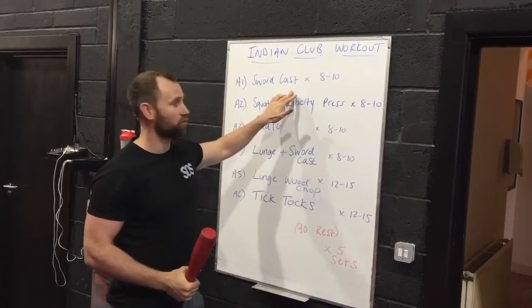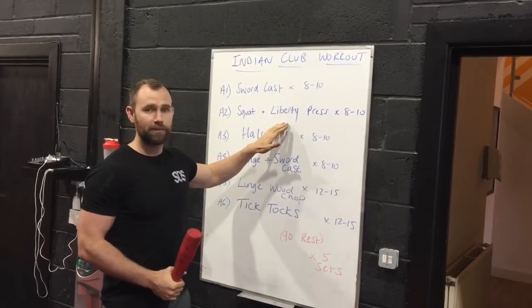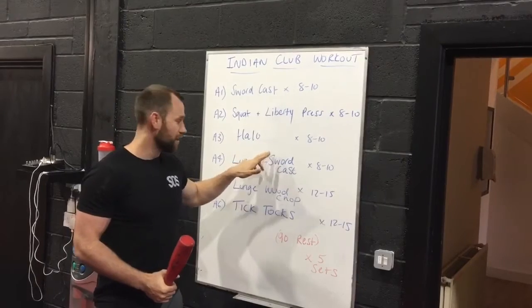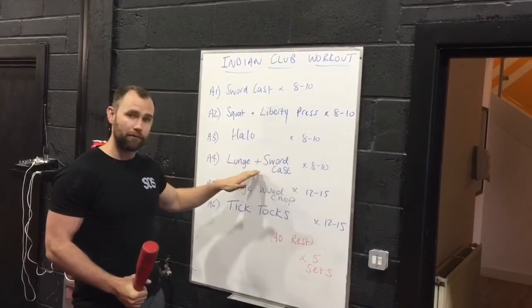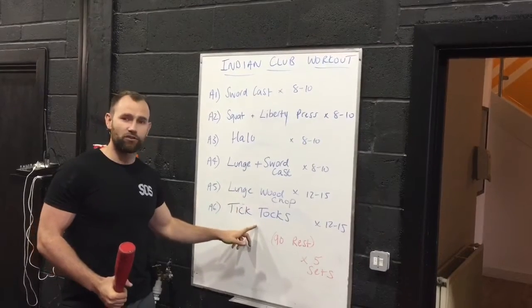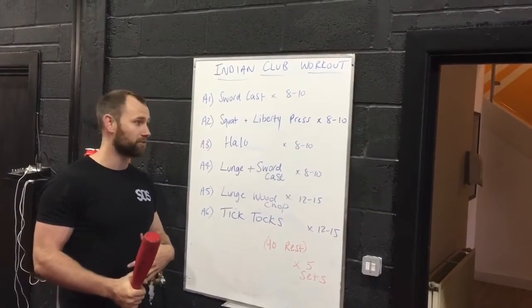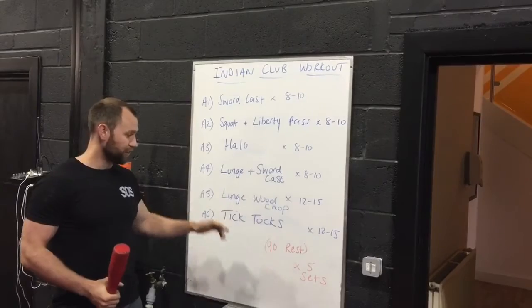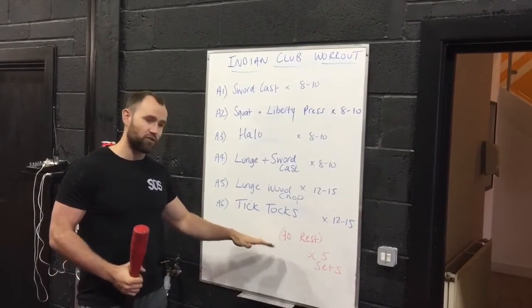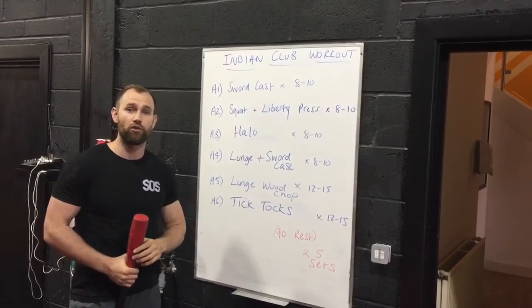So what we're going to do: the first exercise is called a sword cast for 8 to 10 reps. Then you're going to do a statue of liberty press with a squat — squat and press overhead with the Indian club. Then you're going to do a halo into a lunge, and the sword cast exercise combined with the lunge for exercise number 4. Then a lunge and wood chop variation to overload the legs. Then tick-tocks — a really good ab exercise where you're holding a V-sit and using the Indian club to put more tension on the abs. There are 6 exercises in a row. Take minimal rest between each, like a circuit to keep the heart rate up. After all 6 exercises rest for 90 seconds, and go through 5 rounds total.